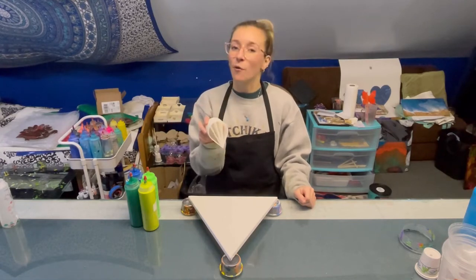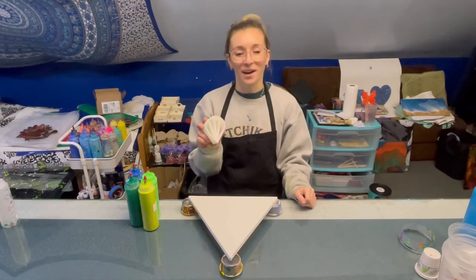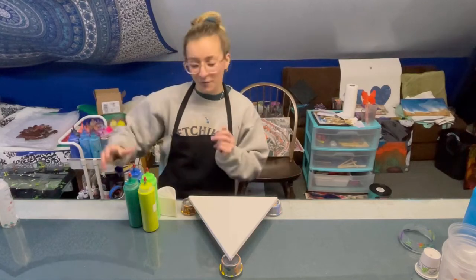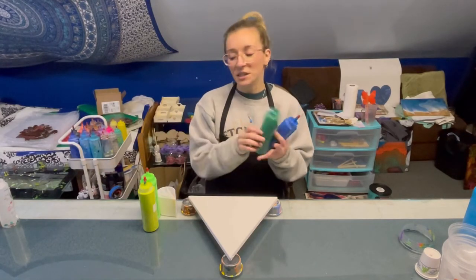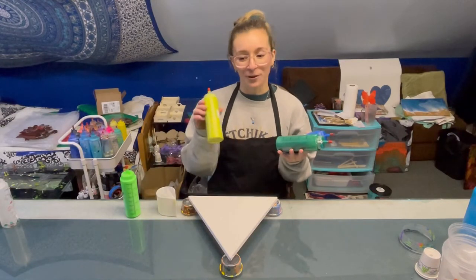Today I'm going to be using four colors and I'll be using this four slot split cup. That's a tongue twister. I'll be using different greens — a dark blue, forest green, lime, neon green, and lime green.